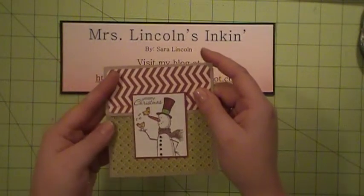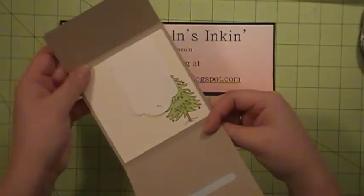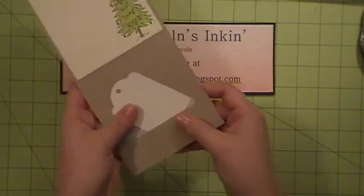So here's the front of the holder. And when you open it up, you have your greeting and your gift card. It fits right in there in that slot.